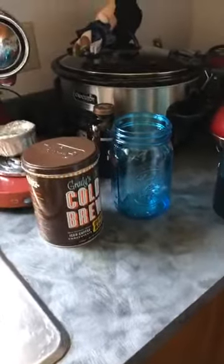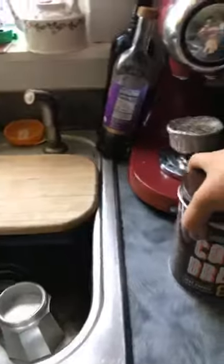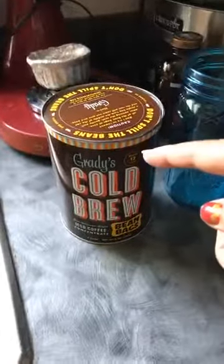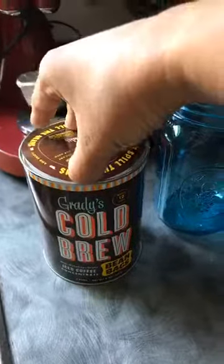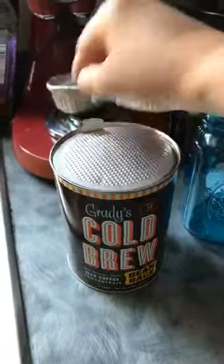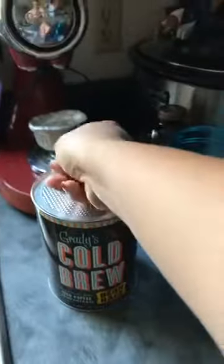Hello ladies and gentlemen. I've been getting so many questions about the Grady's Cold Brew that I was talking about the other day that I wanted to go ahead and do a live video of it. This is the Grady's Cold Brew Bean Pods and I love it because it is a New Orleans style coffee, which you really can't get around here. And it's cold brew, which is even better than spending ridiculous amounts of money like I do at Starbucks.